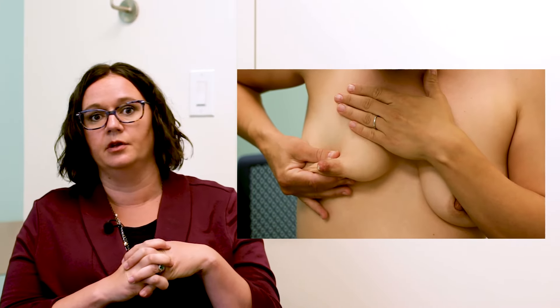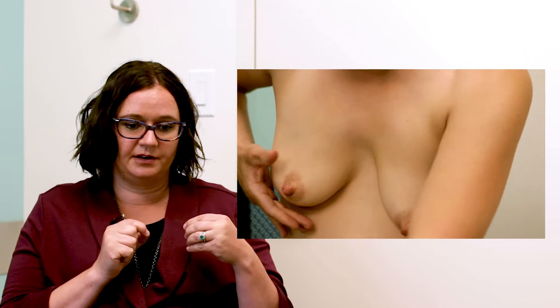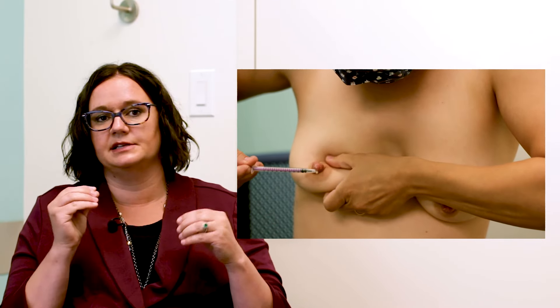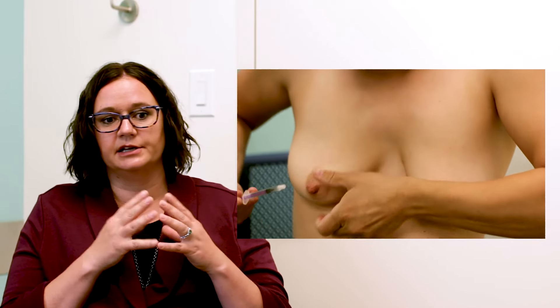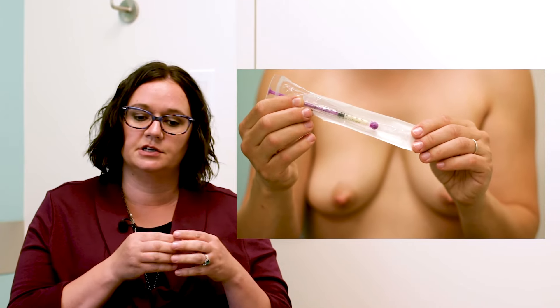Once mom has a little bit of colostrum coming out, she takes the syringe and literally uses it as a vacuum to suck it up off the nipple. When collecting, she's doing this up to four times a day, so she might only fill a quarter of the syringe the first time. She can use that same syringe and place it in the fridge in between sessions, then at the end of the day label it and freeze it to be ready to take to the hospital.